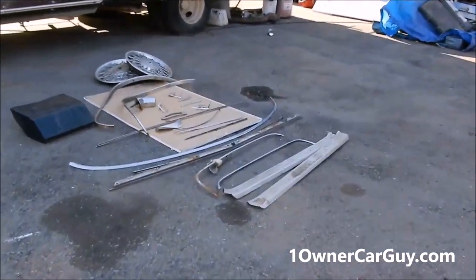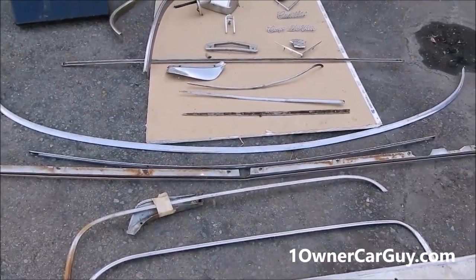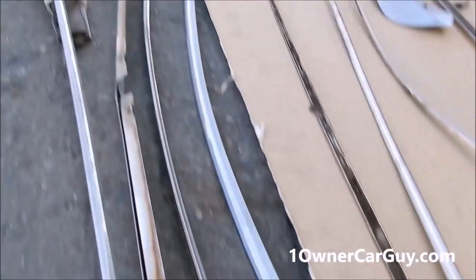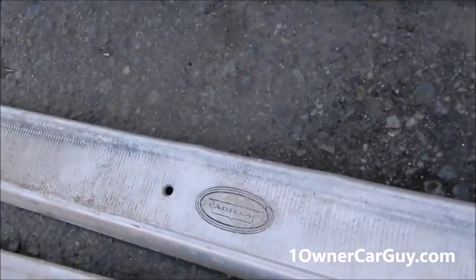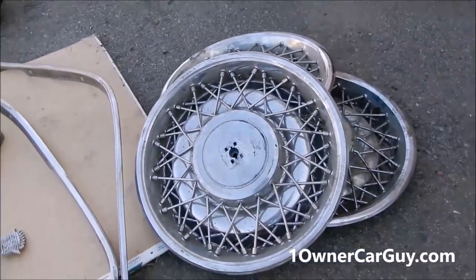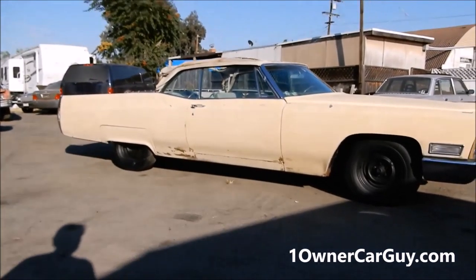I've got lots of extra trim — I'll show you here. We didn't really clean it up, you can tell it's dirty. You're going to have to clean it up. It's trim and it's in great shape. It shines like that front piece shines. The trim's in great shape. I've got three hubcaps. I don't know if those wire wheels are what they came with in this year or not — not really 100% sure.